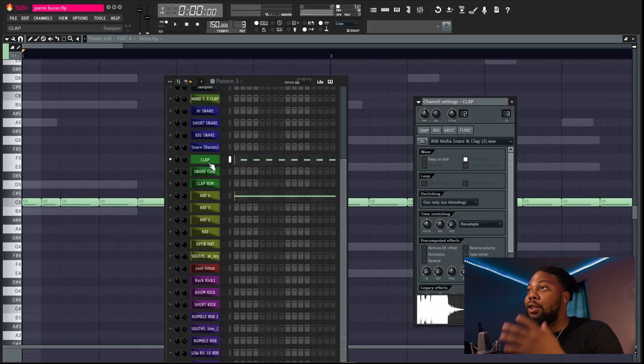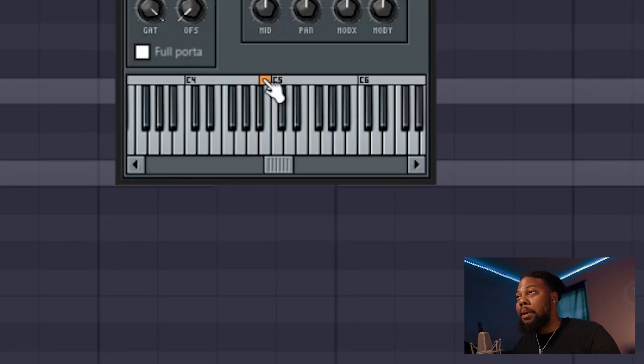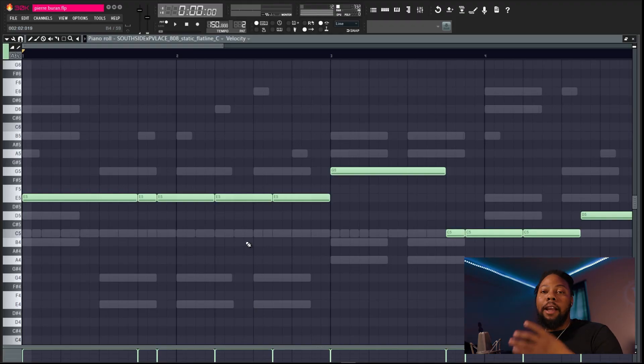Next was the clap. With his claps, use a regular clap but what I like to do is high-pitch it up so it's a little bit higher. That sounds like the clap he uses. Next is the 808 — he used a pretty simple pattern that kind of followed the melody a little bit. Let's listen to it real quick.